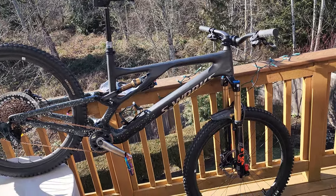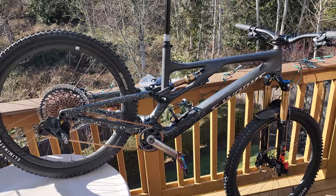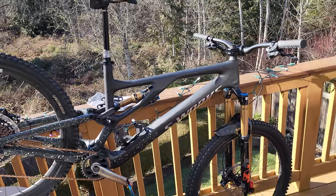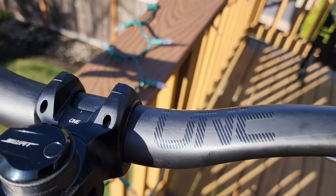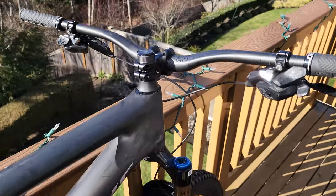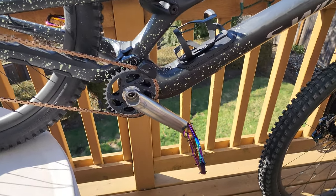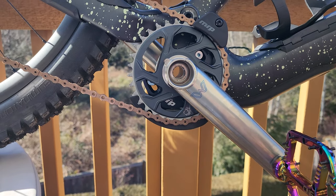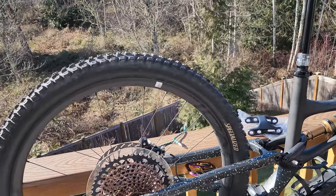Basically everything that he chose is what is on this bike, for the most part. I went with the 2023 because the One Up handlebars do not have a weight limit on them, and I went with titanium cranks — one, I'm a huge fan of titanium, and two, they don't have a weight limit either, as opposed to the carbon cranks which obviously do.